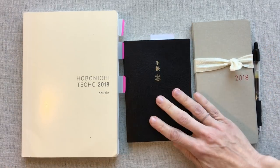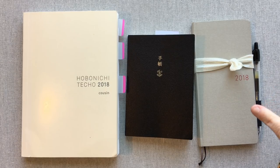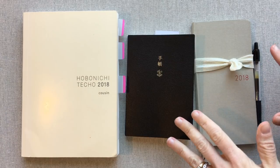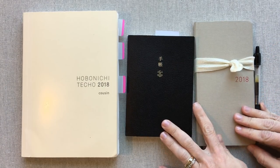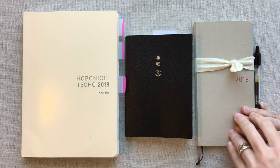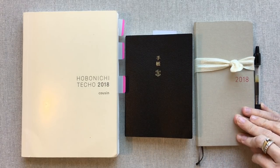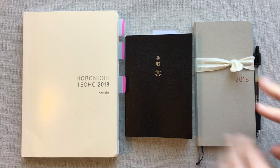Okay guys, that was way longer than I expected — that's an overview of all three books and how I've used them so far this year. We are only at the end of March, so there's still a lot of the year to go. Let me know down below if you use Hobonichi, what you use it for, which book you use, and why you love it. Thanks for watching and happy planning, guys — bye!